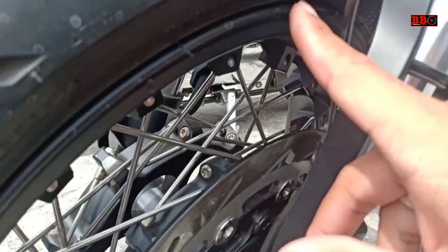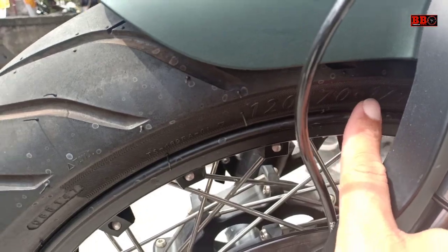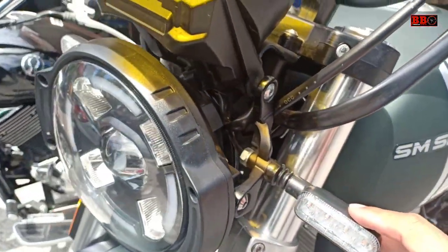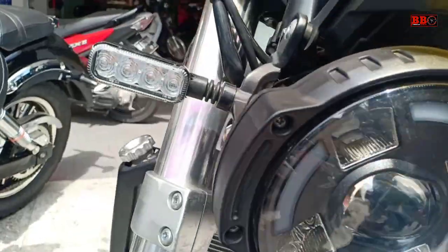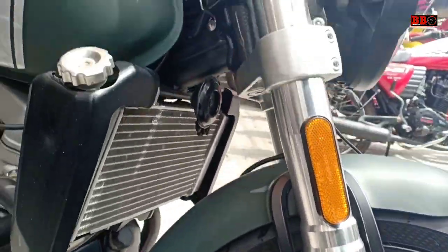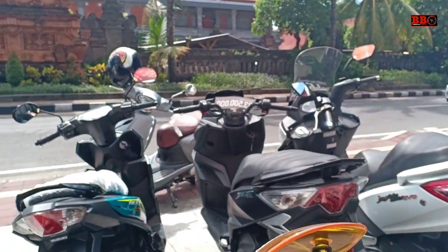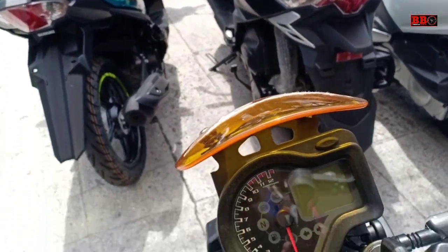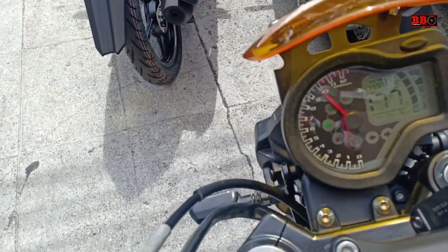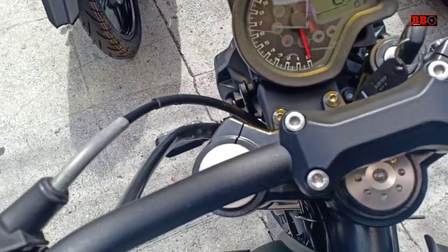Rem depan cakram. Lampu depannya ini unik ya, ada satu di tengah. Yang di samping itu mungkin lampu utama ya, yang di tengah itu lampu jauhnya. Visor-nya juga ya, sein-nya unik, warna kuning kecil. Speedometernya keren juga nih.